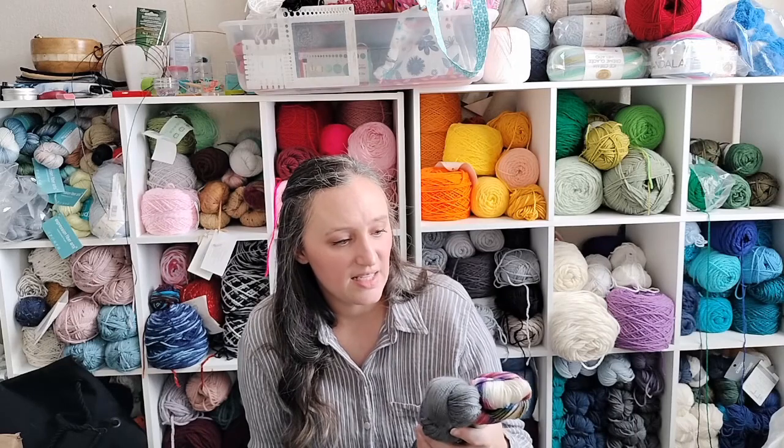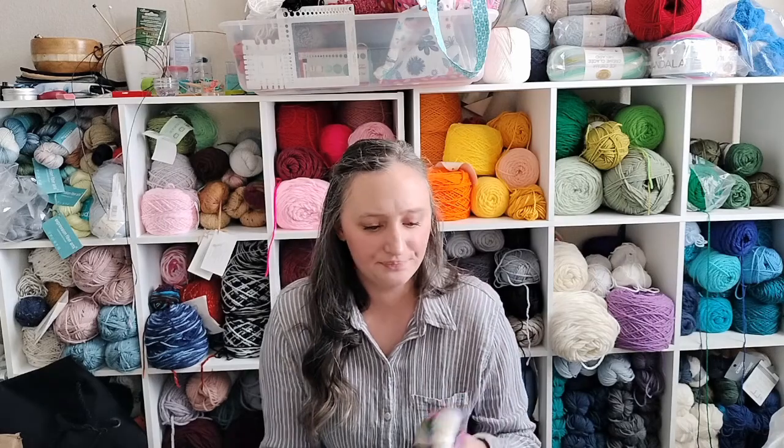This is going to be a spring top since it's lace and fingering weight, which means it's going to take forever because it's really skinny yarn. But I believe in myself — maybe this can be my spring break project. That's not until March, but that's okay; we can plan ahead.